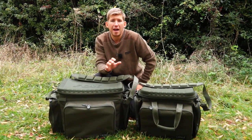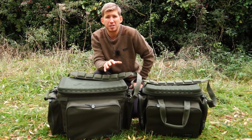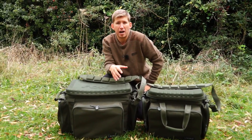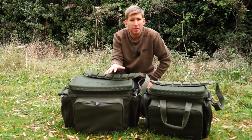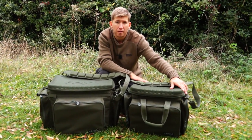One of the most popular items in our FX range of luggage is the FX barra bag. We are always being asked by Royale luggage users to add a barra bag to the Royale range, and that's exactly what we've done for the autumn of 2014. Available in two sizes, we have this really neat compact version.